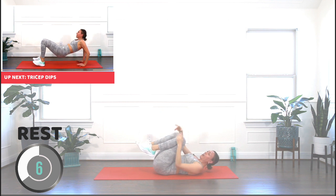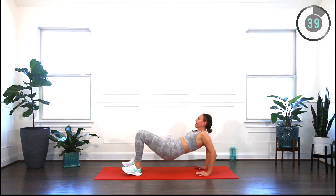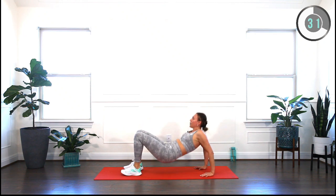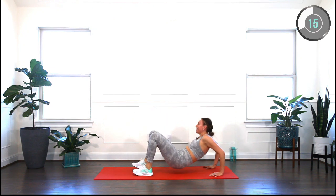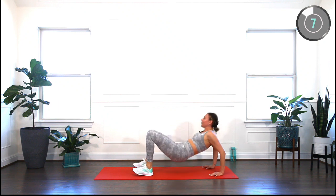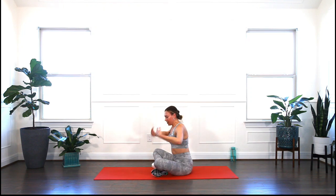Take your breath in and out. Safely through the side, come up into reverse table — last exercise: triceps dips. Bend your arms and lift. Bend and lift — that's option one. For extra challenge, tap your knee. More extra: tap your toe. Find what suits you. Three, two, one — take a seat, shake off those arms.